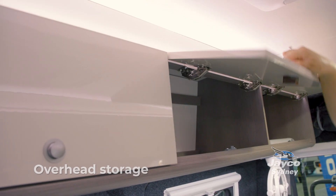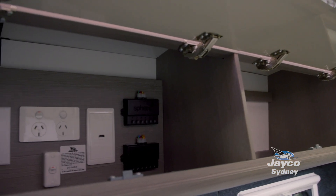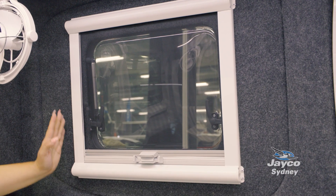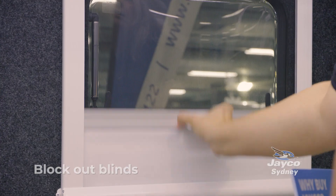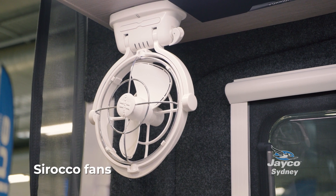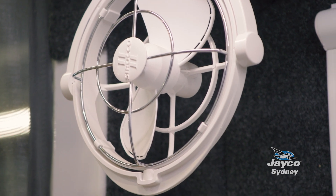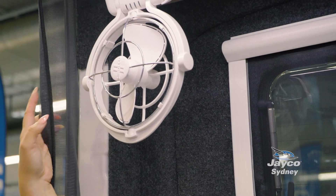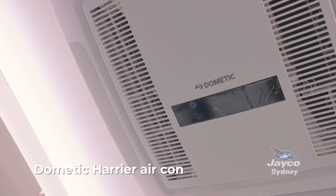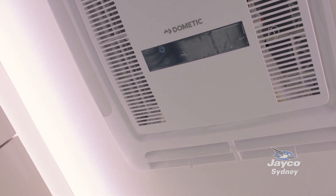Above the ample lounge space you have lots and lots of storage. In this dining and bedroom space, you have those windows with block-out shutters. A really great feature is the Sirocco fans, which give you the ability to circulate fresh air — particularly when you have the back open. Here we also have a Dometi Carrier air conditioning unit, which is great for those hot nights because it produces a lot of cool air.